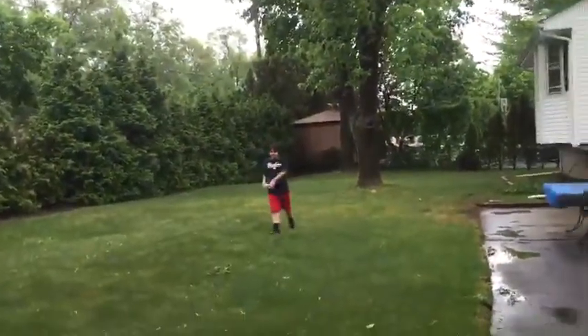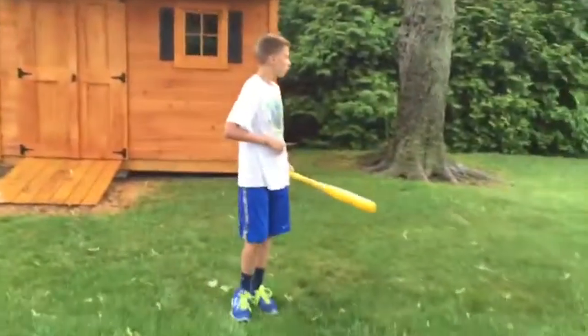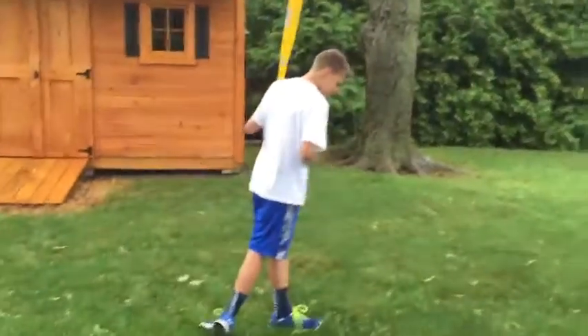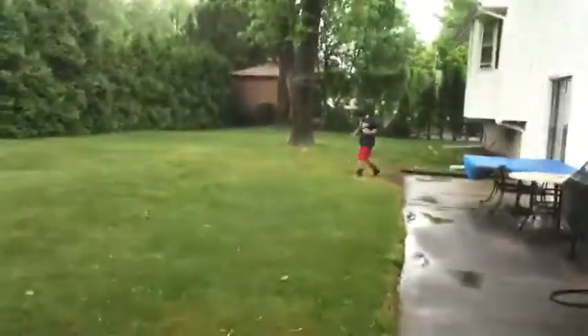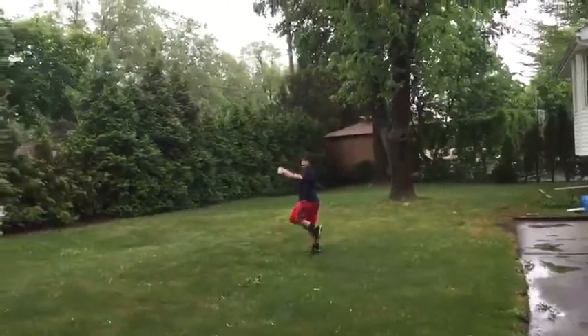We'll just do a few more. The follow-through is also important — you want to finish with your foot pivoted all the way and your belly button facing the pitcher. You see how I just finished? My belly button is lined up to where the pitcher would be.